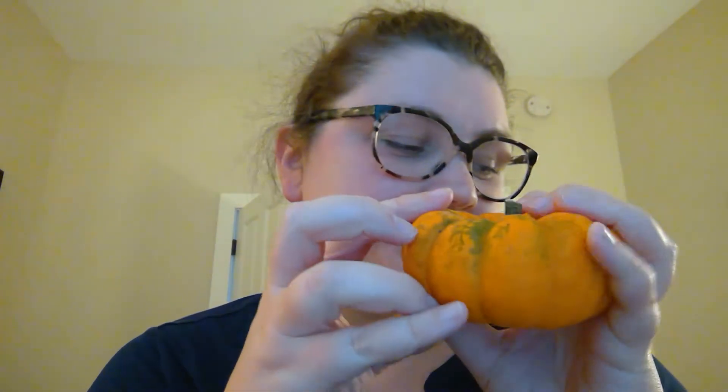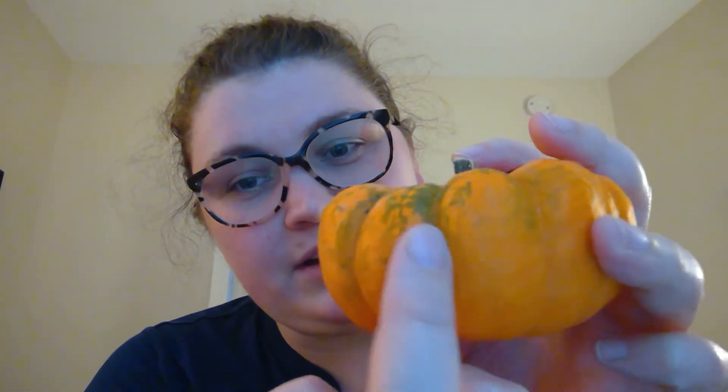The next thing I'd like to show you, we're going to look at some parts of another plant or another vegetal object. I have a tiny pumpkin. I wanted to show you some parts of a pumpkin. This is the stem. It's the stem.